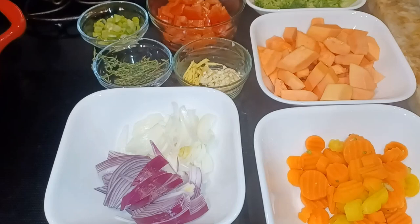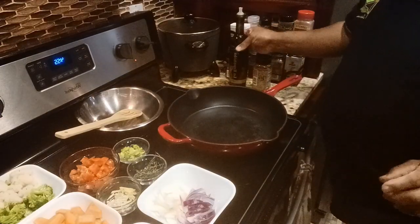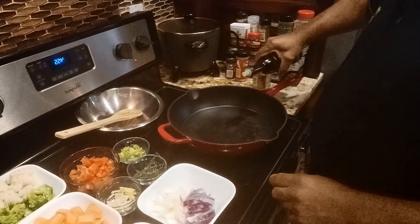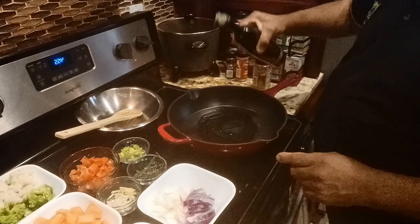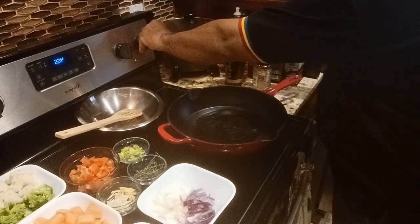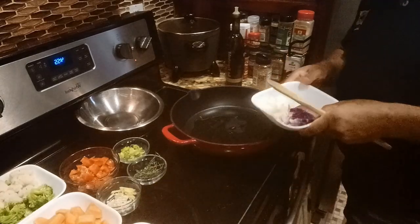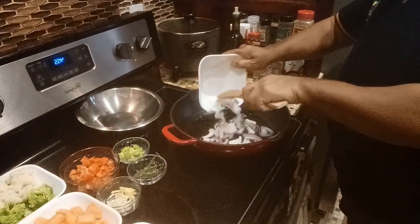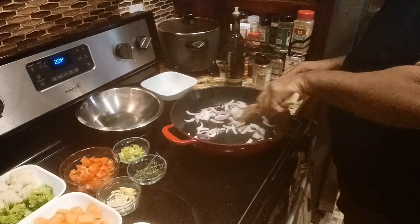So now I'm gonna get my oil hot and start to sauté. Put maybe about two tablespoons of olive oil to start with. The pot is getting pretty hot, so turn it down some. The cast iron pot gets real hot, so throw in the onions and peppers. Let's caramelize these a little bit.